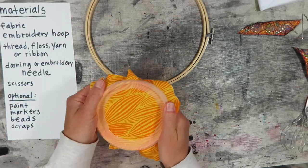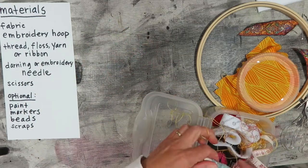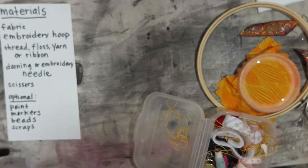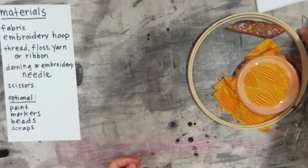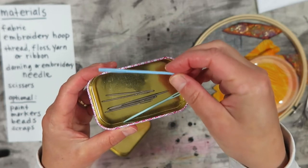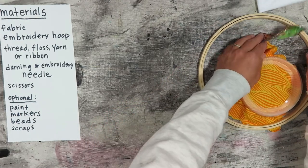You'll also need embroidery thread — regular thread, embroidery floss, dental floss, yarn, thin ribbon, or twine or string of any kind. And finally, you'll need a darning needle or an embroidery needle. These types of needles are much thicker and it's easier to get thicker floss, ribbon, or yarn into them. They make plastic ones that kids can use, and even metal ones with pretty dull tips that are safe for toddlers. They're much bigger than your average needle. And finally, you'll need some scissors.